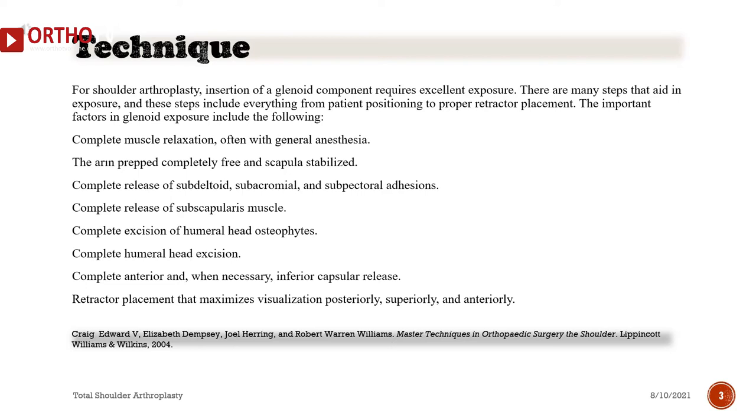Important factors in glenoid exposure include: the arm prepped completely free and scapula stabilized; complete release of subdeltoid, subacromial, and subpectoral adhesions; complete release of the subscapularis muscle; complete excision of humeral head osteophytes; complete humeral head excision; complete anterior and, when necessary, inferior capsular release; and retractor placement that maximizes visualization posteriorly, superiorly, and anteriorly.